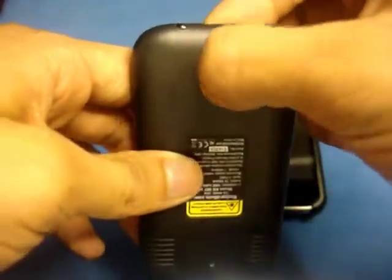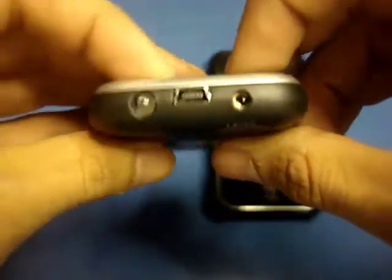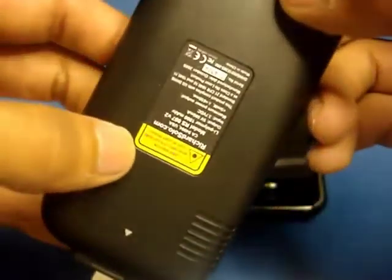On the back you have an on and off switch. I do want to mention that this switch is not to turn off the 1800 itself — the off switch is specifically to turn off the lights. So if you want to turn off your laser or flashlight, press off; to turn them back on, put it in the on position.